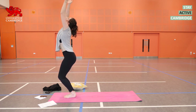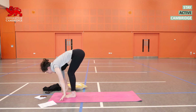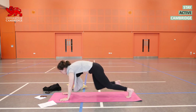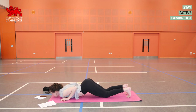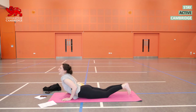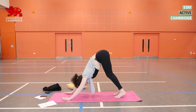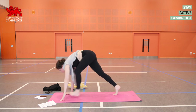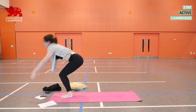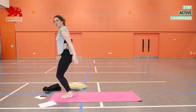Inhale, reach up. Exhale, fold forwards. Inhale, prepare. Exhale, left foot all the way back, then the right — knees, chest, chin coming down. Inhale in cobra — it's not very high, elbows back. Exhale, rolling back to downward dog. Inhale, bend the knees and look forwards. Left foot steps in, then the right. Exhale as you fold. Inhale, sweeping up. Exhale, hands down. We're going to have another one like that.